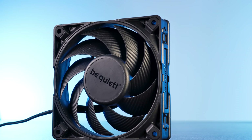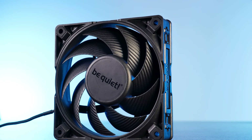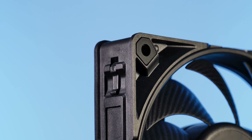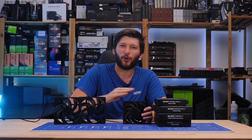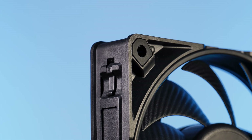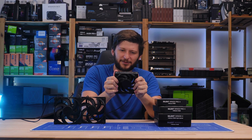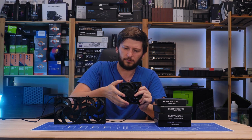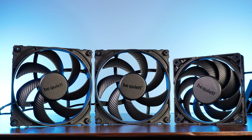If you open up one of those, you will not be greeted with the pushpin corners. Here you get the fat boys — the radiator edge. Those are the ones I will definitely always prefer. Not only do they provide the whole fan with much better structural integrity due to being massive, but they also make the fan look so much better.